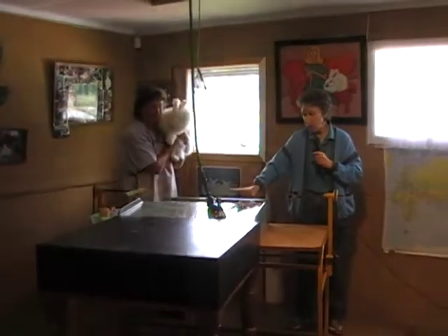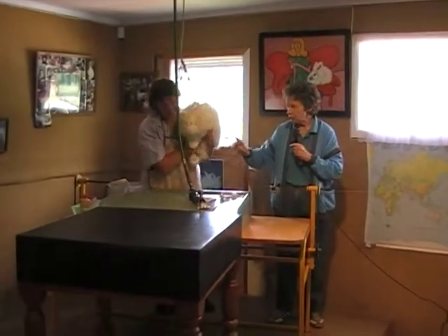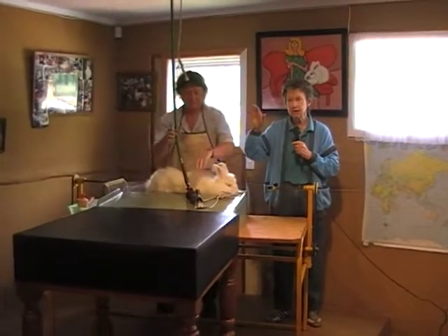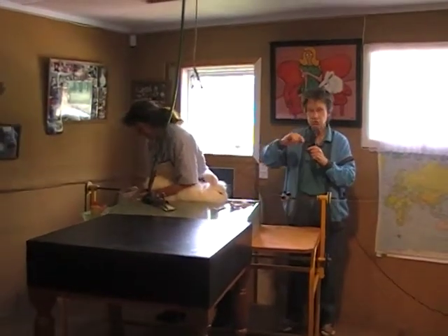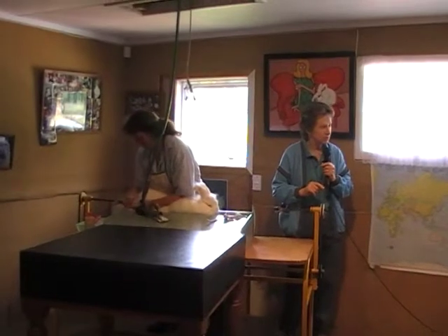However, when you shear a rabbit, you have to tie the rabbit up. You've got to hold it down here nice and firm, because rabbits have very wrinkly skin. And you've got to make sure the skin is nice and tight and its body line is straight. Otherwise, you run the risk of cutting the bunny.